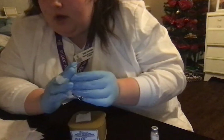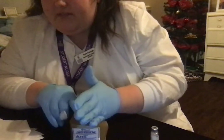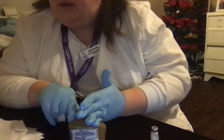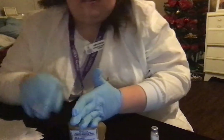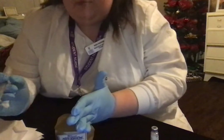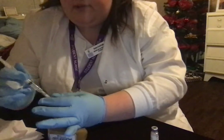Now that I have my gauze here, I'm going to Z-track by putting the ulnar side of my hand and pulling the skin laterally 2.5 to 3.5 centimeters, and quickly insert the needle at a 90-degree angle. I'm working with what I can here because it's only small. I'm Z-tracking, pulling laterally to the side.